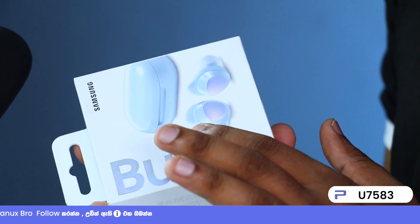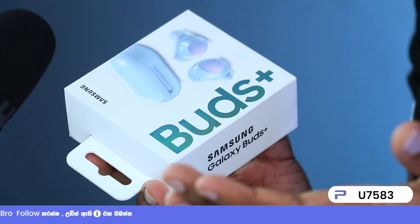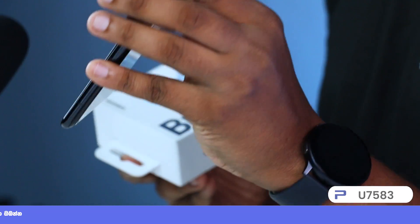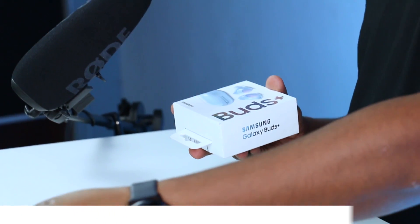This is why they improved the Galaxy Buds — you cannot add further quality beyond this. You can also check the Samsung Galaxy Z Flip phone. This is a new logo experience, so let's unbox it.